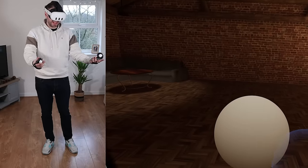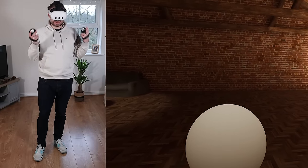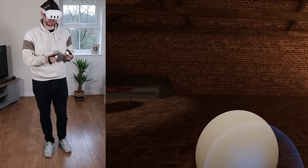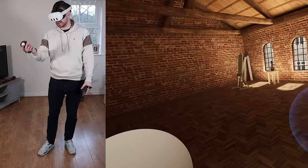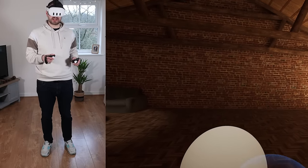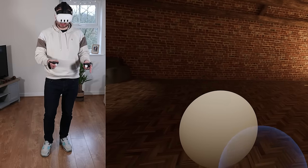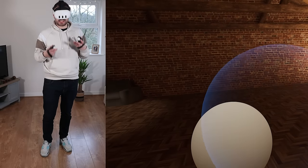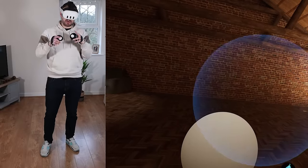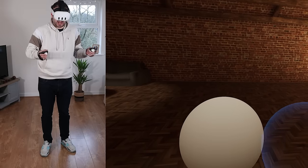So here we are in Shape Lab. Against recommendations, I'm not actually linked up to my computer. They do recommend tethering with a link cable for better performance, but in my experience I haven't had any issues. I use Steam Link, which is similar to Air Link in that it sends the video information over your Wi-Fi network, and I've found this works just fine.